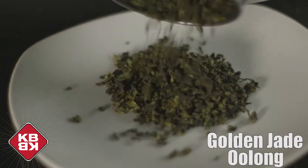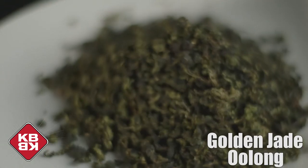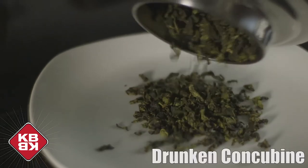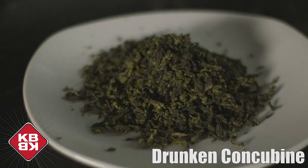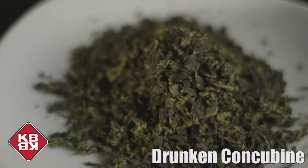We love taking oolong and blending it with blacks and greens to give the scoby a little bit more nutrients to devour. Golden Jade oolong — a great beginner's oolong. Fruity and delicious. This makes a great booch. Perfumy and oh so delicate. This is the champagne of oolongs. Drunken Concubine — this oolong makes a very, very delicate, high-end brew. Perfumy. Complex. Your friends are going to love this one.